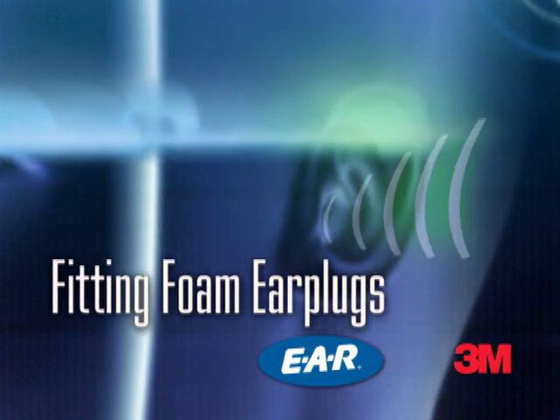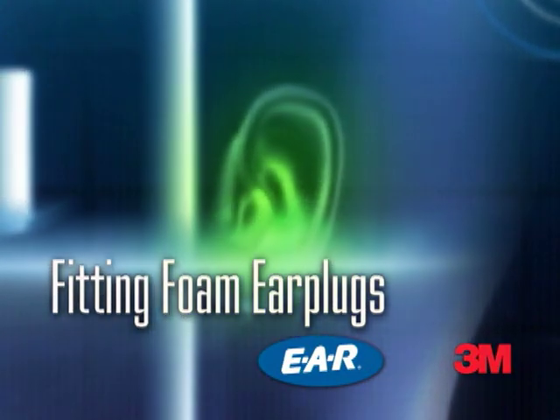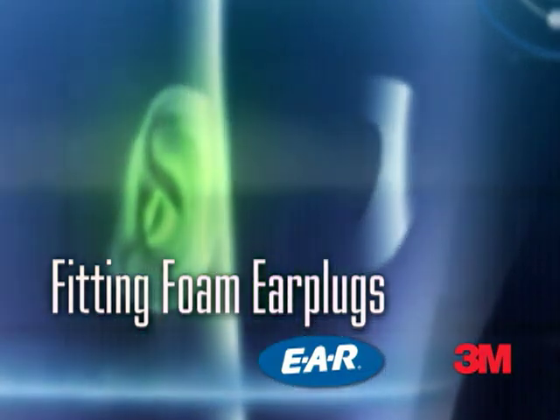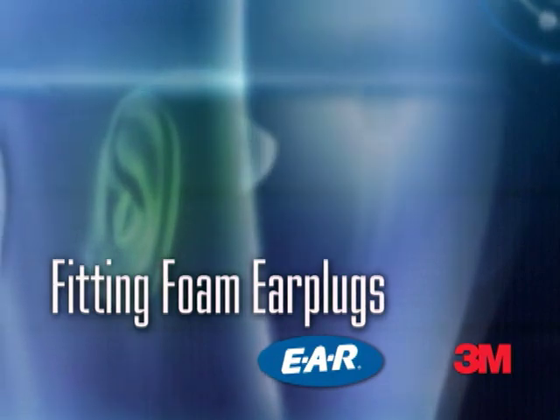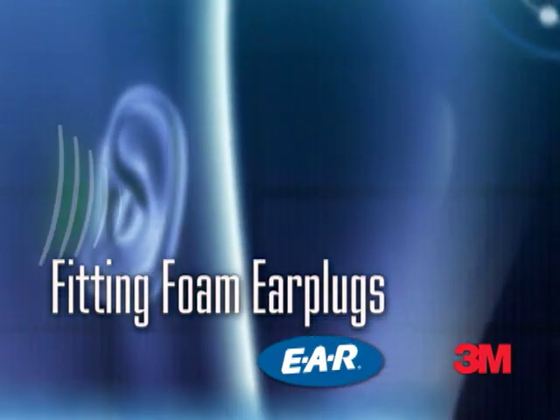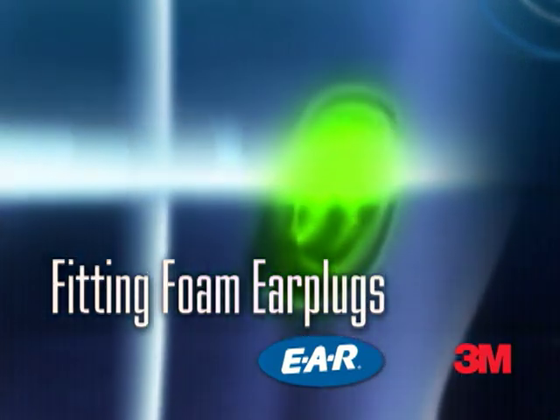Hello, I'm Elliot Berger, Senior Scientist, Auditory Research for Aero Technologies, and I have been working with foam earplugs since they were invented in the 1970s. We have learned much since then about how to use them well and how effective they can be. This brief five-minute video was created to share that information in order to optimize your wearing experience.